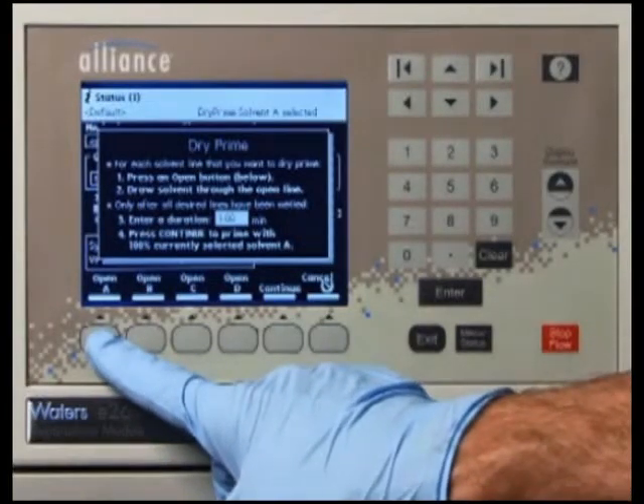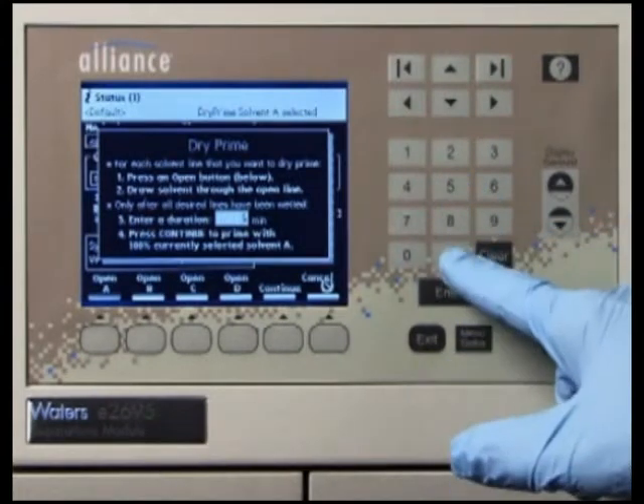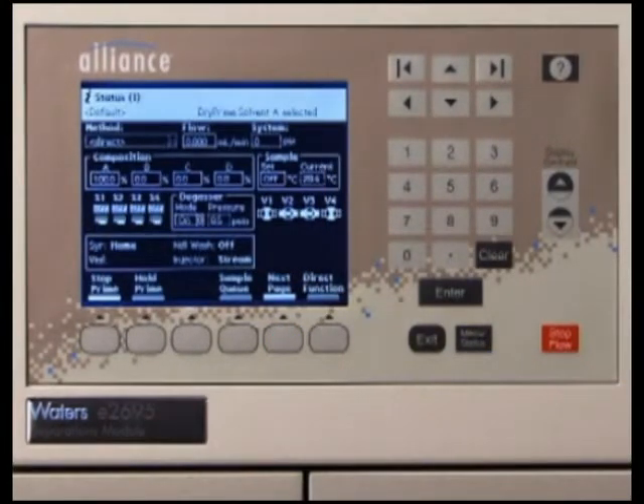Press the screen key corresponding to the solvent line with which you want to prime the system. Waters recommends that you prime using the solvent with the lowest viscosity to help purge air from the lines, especially if the inline vacuum degasser is installed. In the Enter a Duration field, enter the length of time in minutes to prime the solvent management system. Start with a value of 5 minutes. Press Continue. The solvent management system begins to operate. At the end of the priming period, the solvent management system turns off and the separations module enters the idle mode.